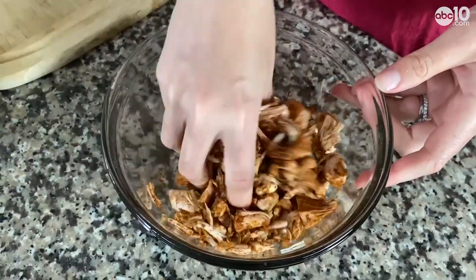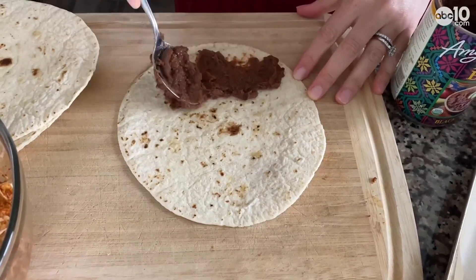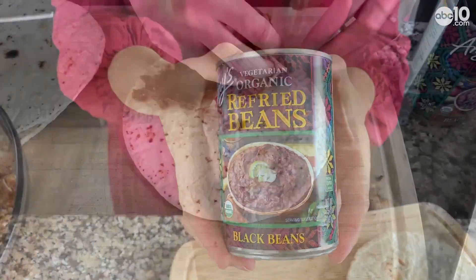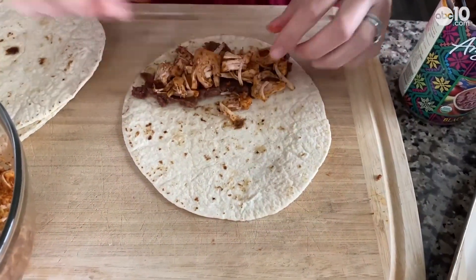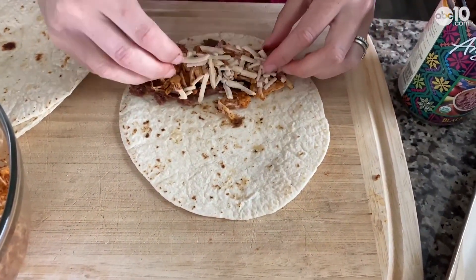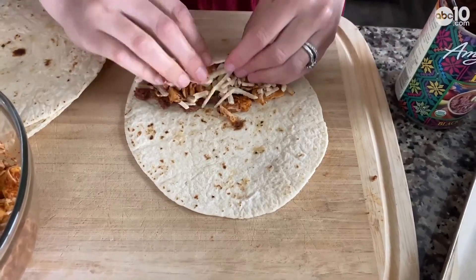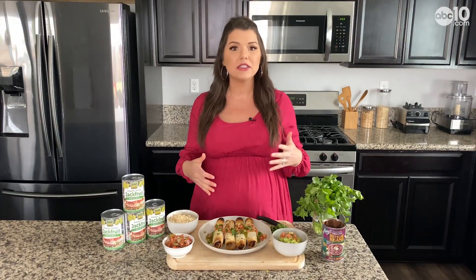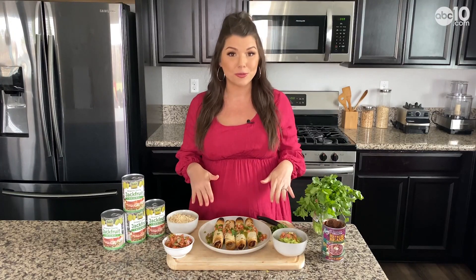Then I start to build the taquitos. First I put down some refried beans, which you could either make yourself or get in a can at the store to save some time. Then I add in the jackfruit and put a little vegan cheese on top. You can also add in some of your other favorite toppings like onions or peppers — I was just keeping this really simple today.